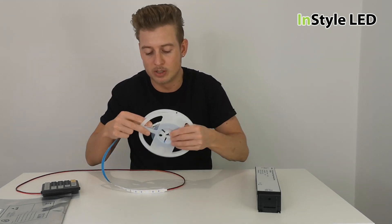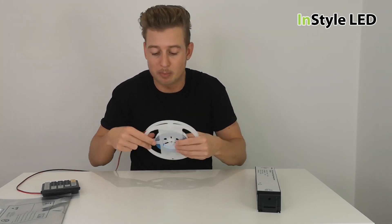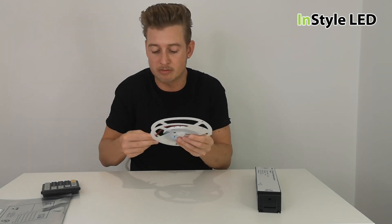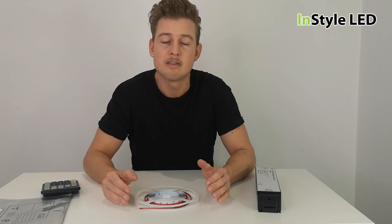That is just a general rule. Feel free to comment with your strip or pictures of the strip and we can tell you with very good accuracy what LED strip you have and what wattage it is. Thank you very much for watching and check out www.instarled.co.uk.